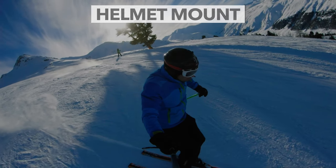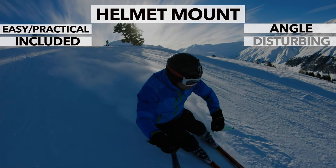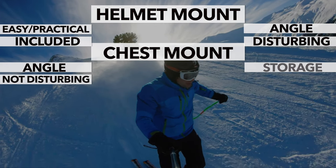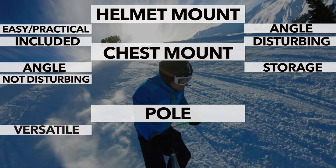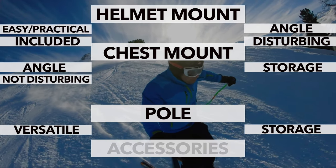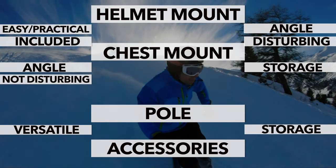So let's recap. The helmet mount: advantages — easy to assemble, no additional load, already included in the original box. Disadvantages — not the ideal shooting angle, some people find the position on the head disturbing, and on the ski lift you can easily bump into something. The chest mount: advantages — very good shooting angle, not disturbing when skiing. Disadvantages — must be stored in a jacket pocket or backpack when not needed. The pole: advantages — you can film yourself and create many different shooting angles, also suitable for follow mode. Disadvantages — must be stored similarly to the chest mount. In addition, I would bring a second battery, a small bag, and a thumb screw wrench, and the use of an ND filter would also be recommended. The important thing is that you can create a variety of shots and simply have fun filming.